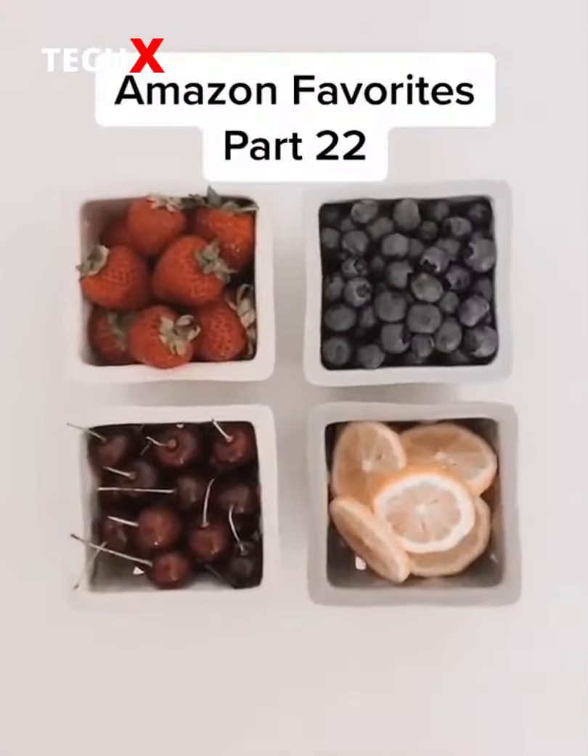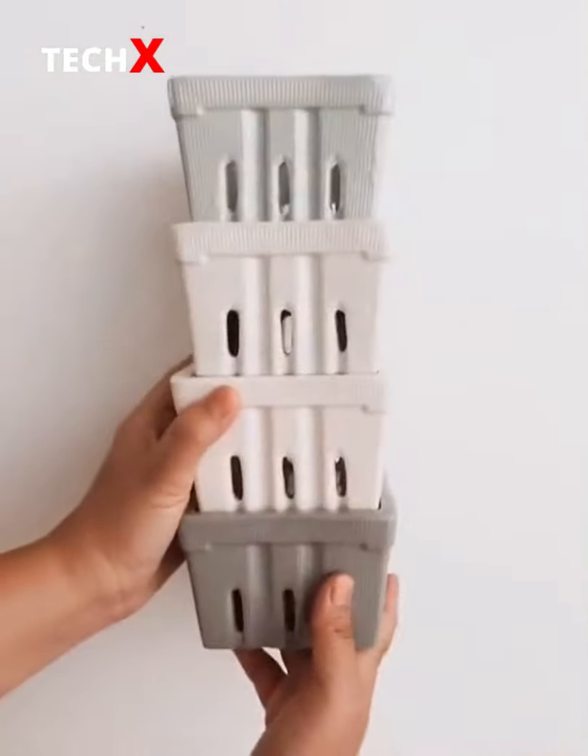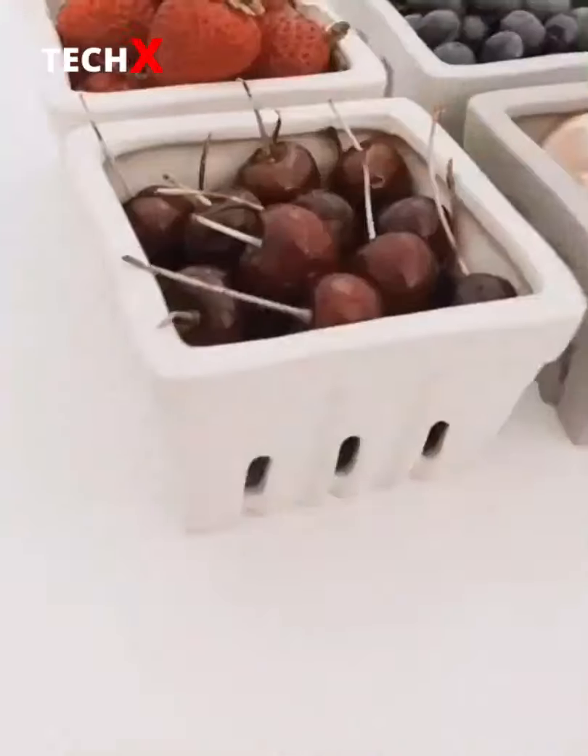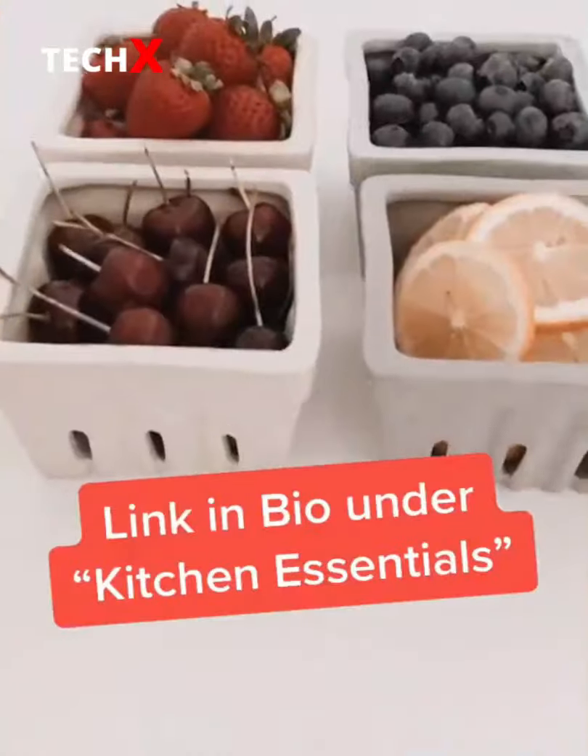Amazon favorites part 22 — I got a ton of questions about my berry baskets from a previous video. Unfortunately those are no longer sold, but I found this set of four on Amazon that are just as lovely. Link in bio under kitchen.